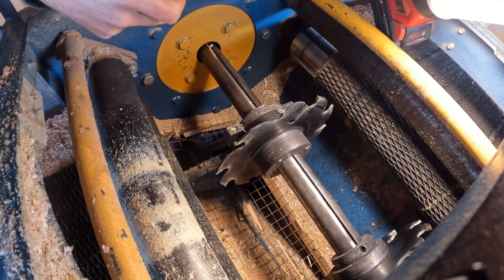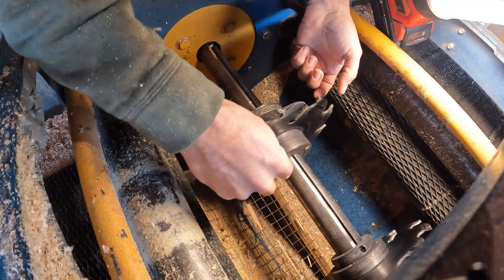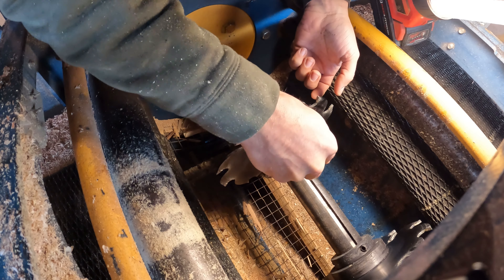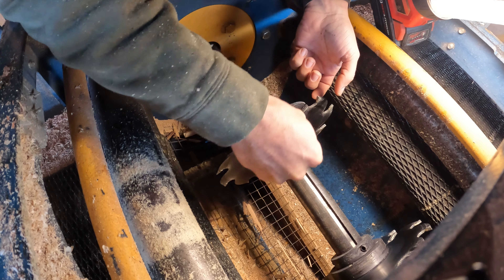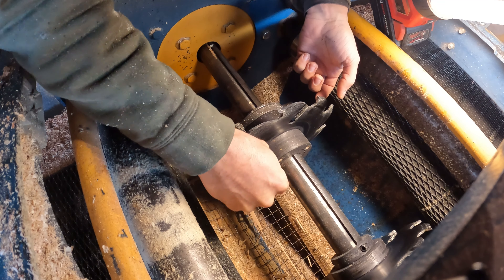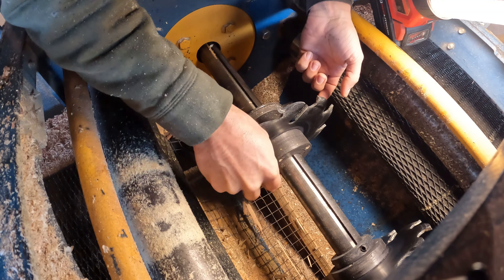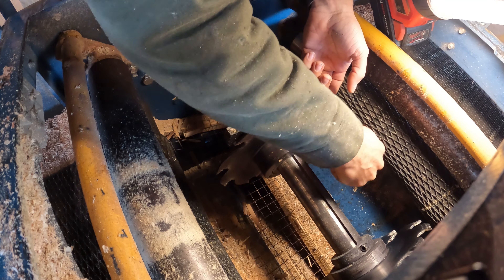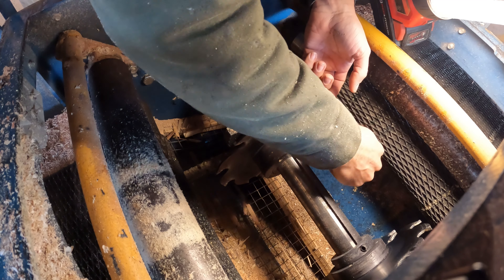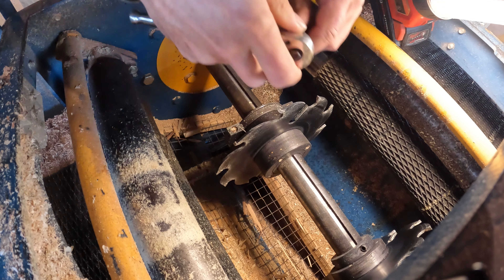You guys probably actually have a better view than I do because I'm kind of working blind on the other side of the machine here. This is a tip I highly recommend: the first time I ever changed these, I did not take a little pick and clean these out first. Because these are like Allen bolts and they're recessed in there, and fine sawdust packs into them. You'd be surprised how easy it is to strip one of these out if you don't get a full solid bite with your Allen wrench.